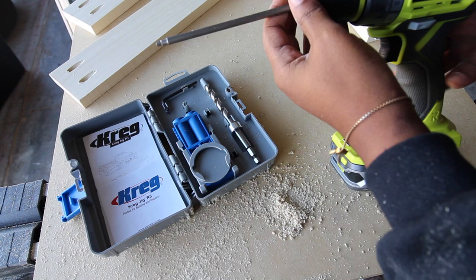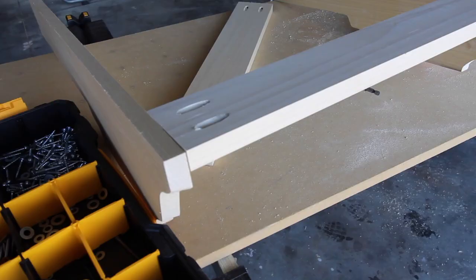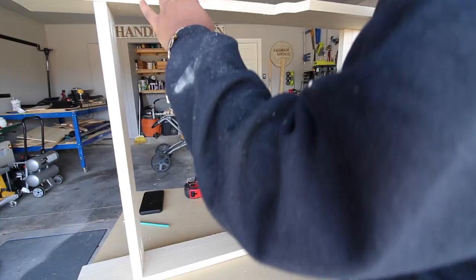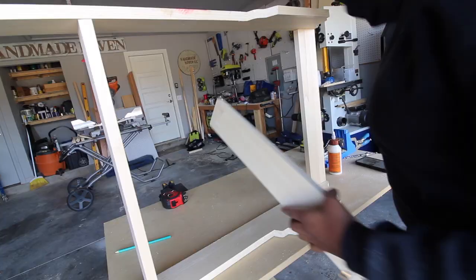Next, I changed out my Kreg bit so that I could start screwing the supports of the plate rack to the two sides. To screw all the supports in, I'm using 1 and 1/4 inch pocket hole screws. These are made by Kreg — I use them all the time, highly recommend them.